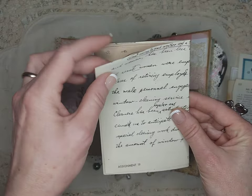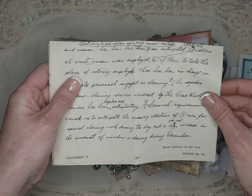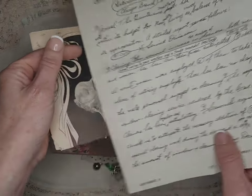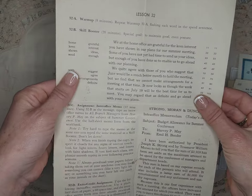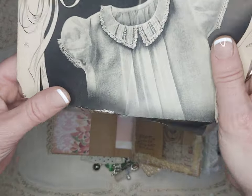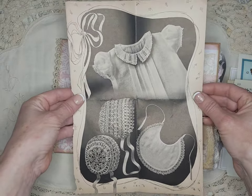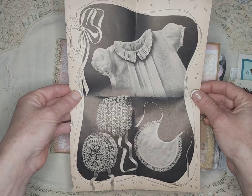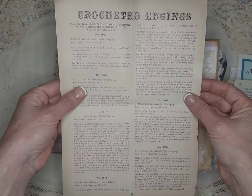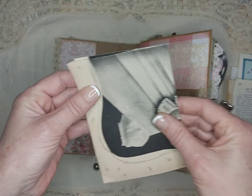She was also an editor for Cooks Illustrated among many other things. So this is a proofreading — more of an editing — page from a lesson book. She also knits and crochets, and at one point she sewed baptismal gowns for babies. So I thought that was a really great piece to include, from a vintage crochet and tatting book.